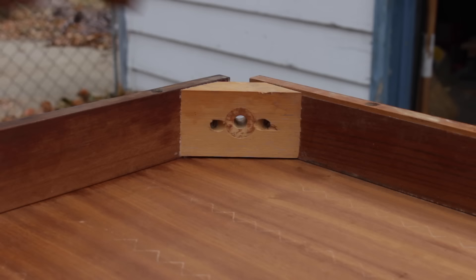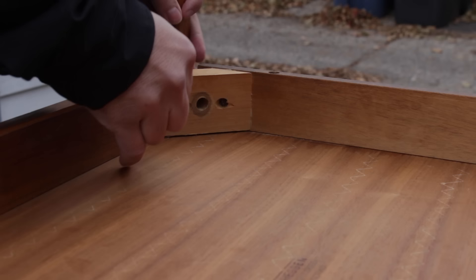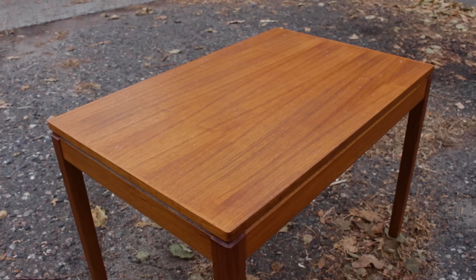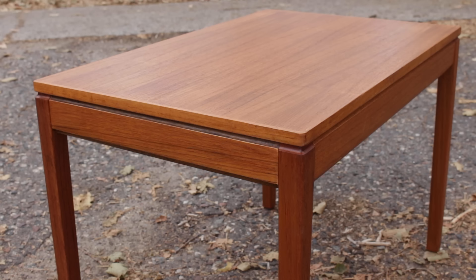Once the finish had dried I could put the legs back on. And here it is all done — I think it looks a lot better than it did when I started. Thanks for watching.